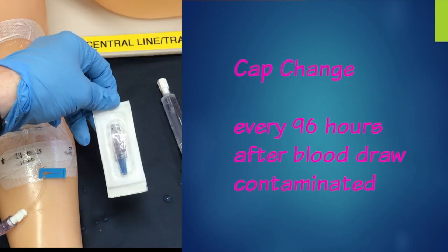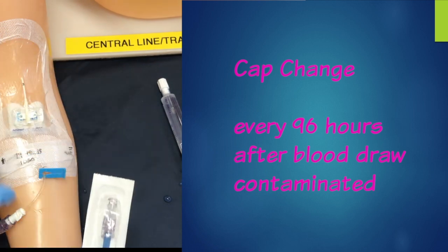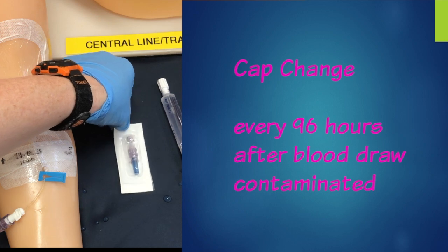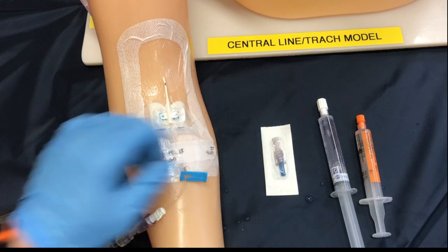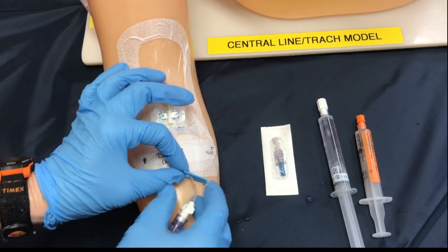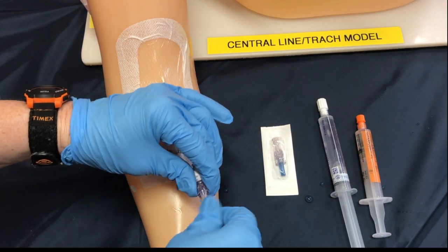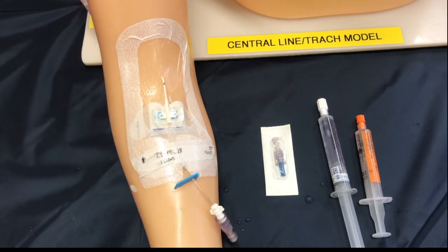Now I'm going to combine this with a cap change. This is done every 96 hours, after blood work is drawn, or when it looks contaminated. If you're not needing to do a cap change at this time, simply follow the process without the cap. The supplies I need are my cap, my saline flush, and my sodium citrate or heparin depending on what your facility uses to lock. I'm going to lock off my line now that the infusion is done and simply detach my line — the neutral connector is still connected to the PICC line at this moment.